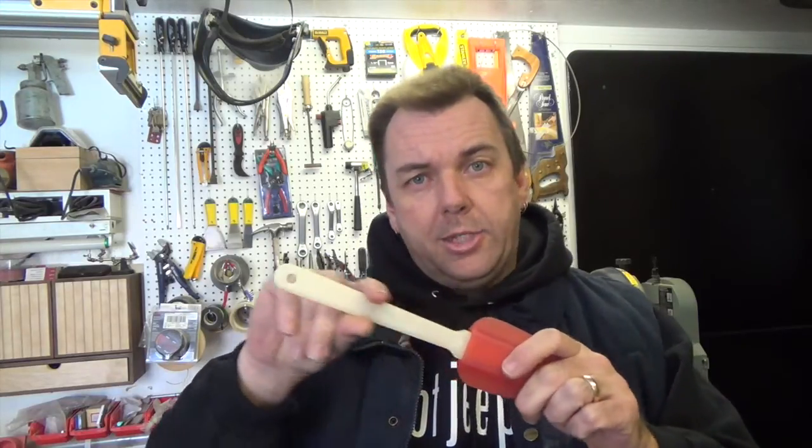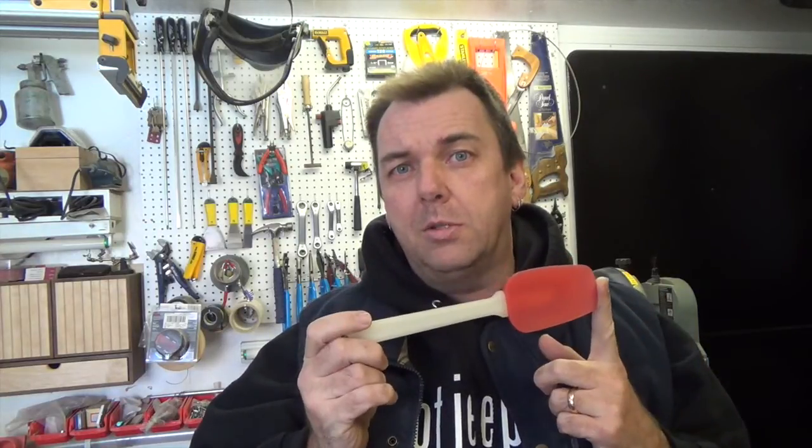Welcome back. My wife likes to use silicone spatulas in the kitchen, and sometimes she ends up leaving them on the side of a pot and melts the handle. The other day she came to me and said, 'Do you think you could make some out of wood?' On today's show, we're going to be making some replacement handles for these silicone spatulas.